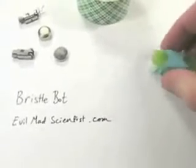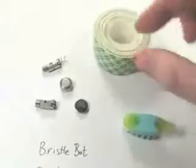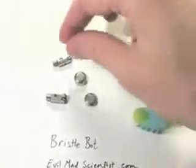We're going to exploit that property to make a cool little robot. What else do we need? We need some foam tape, a pager motor, and a watch battery.